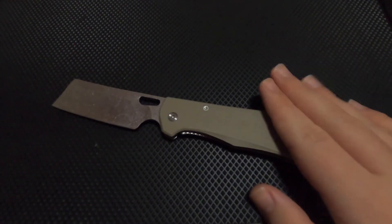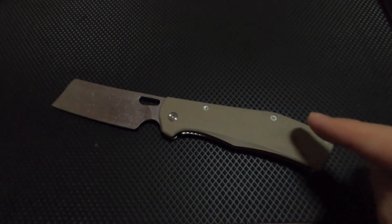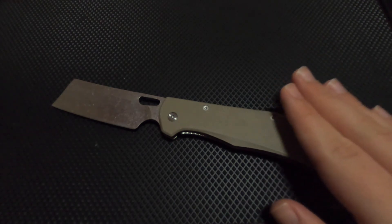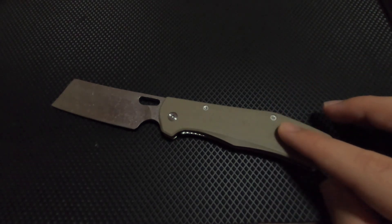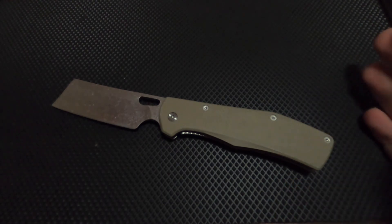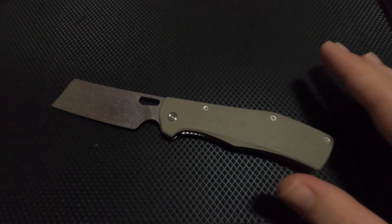So that's the Gerber Flat Iron. I will be getting the new version so I'll keep you guys posted on that. There's a link in the description to where you can get this and a link to the Gerber website. Thanks for watching — make sure you leave a like and subscribe, and I'll catch you guys next week.